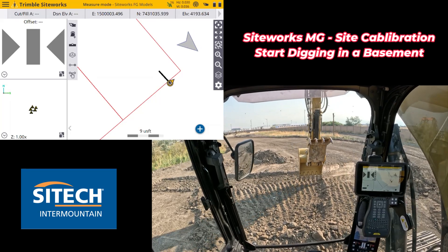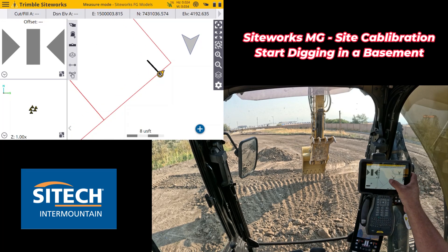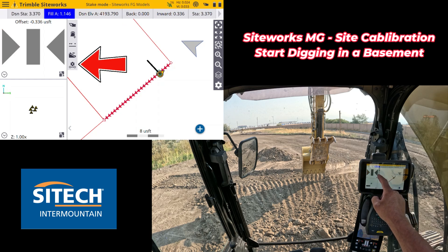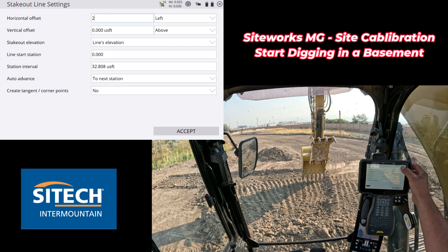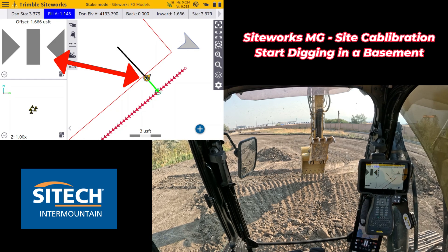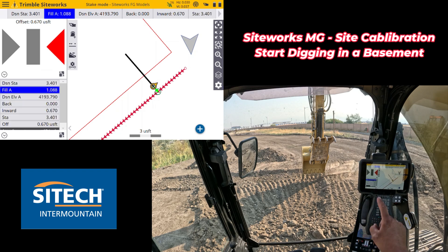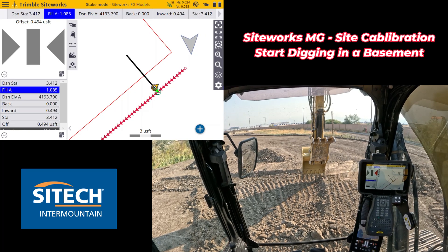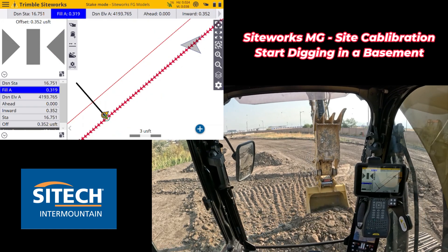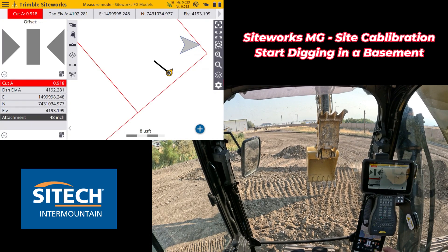If you had a situation where you can see you're digging just a little beyond — just eyeballing it — the beauty of this is you can also stake the line like you normally would with a data collector by touching and holding on it and picking that line to stake. Then if you needed to do an over-dig from it, you could go into your stake-out line settings and put in, say, a two-foot over-dig to the left side based on the direction of the arrows. Then by putting your focus point on that side, you can use the horizontal light bar to know when you're there, or change to info panel and watch your inward/outward. To cancel out of line staking, just hit menu and measure.